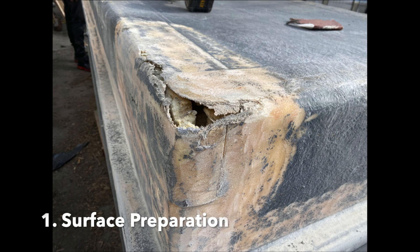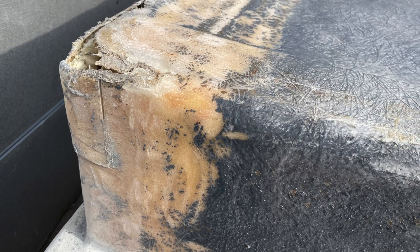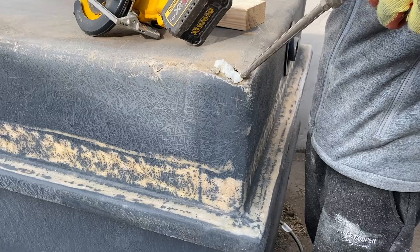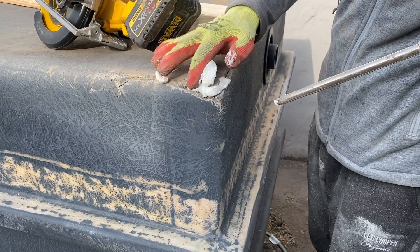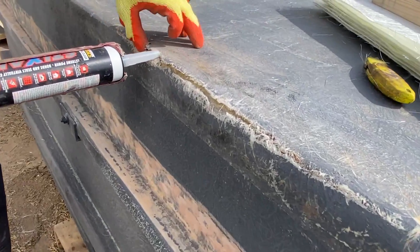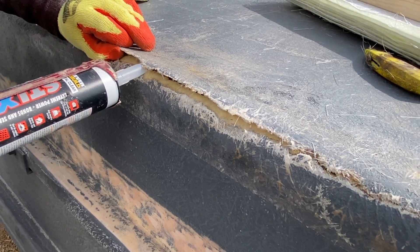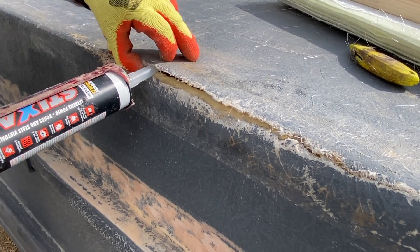We started off by inverting the water tank to expose the outer damaged areas. As you can see, there are several cracks, holes, and damaged regions. The first step was to fill these holes with a filler — in this example we're injecting a standard foam that matches the foam inside the tank.